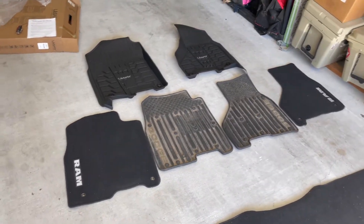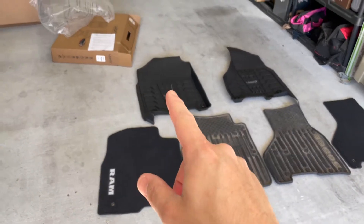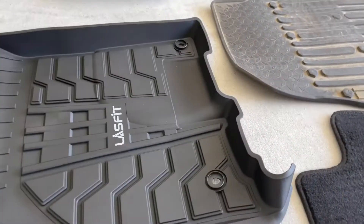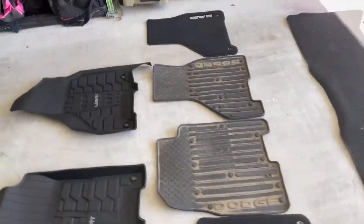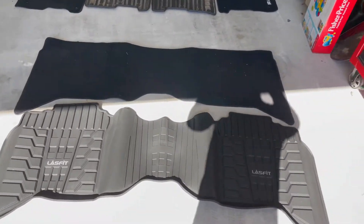As you can tell, there are basically three different types of floor mats: you have your OEM which comes factory rubber, and then you have a form fit. These Last Fit ones are form fit — they're very nice, very rugged, very durable. They use the same mounting points as the factory ones. We got the front and the rear and they look really good.